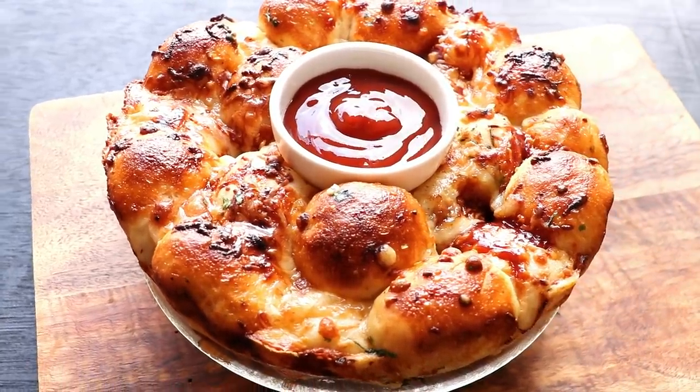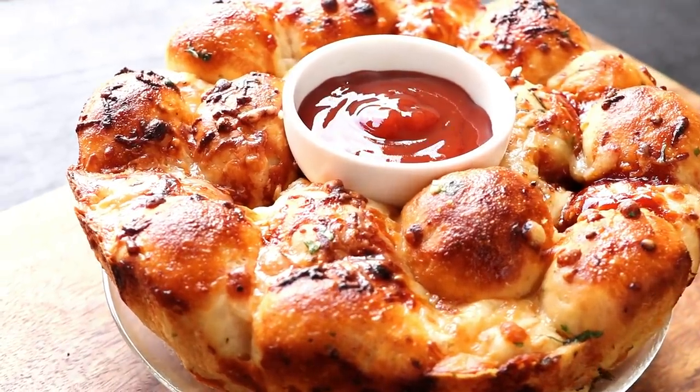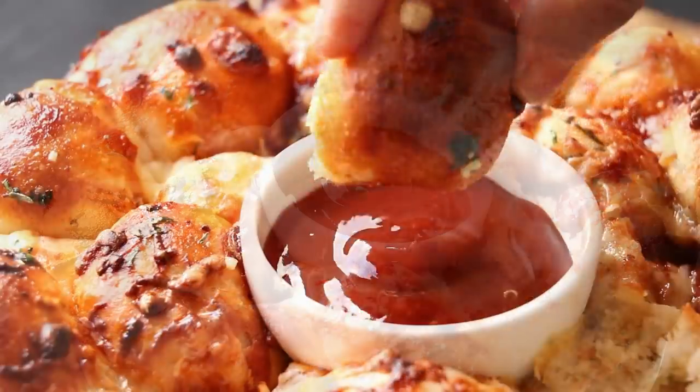In this video, we'll see how to make cheesy garlic monkey bread. It's called monkey bread because a monkey would pull apart a bread like this. That's why it's called monkey bread. Let's get started.